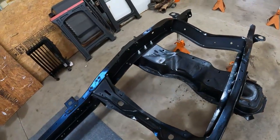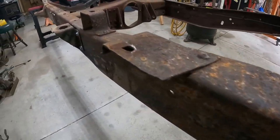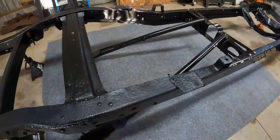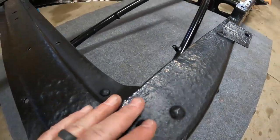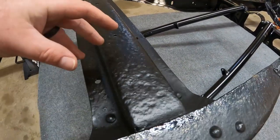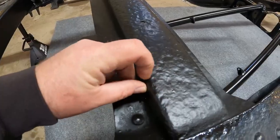It turned out super excellent. Now let's look back at the rougher parts of the frame — it's not going to be perfect, but what POR-15 does is stop the rust from progressing any further. It's never going to come off, the metal is never going to rust again, and it's super hard.